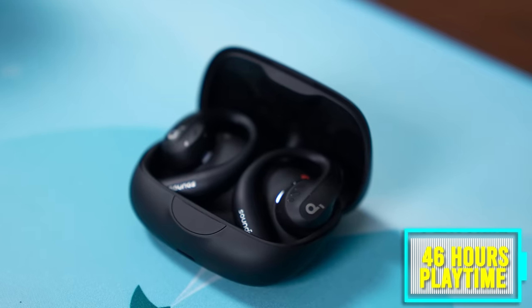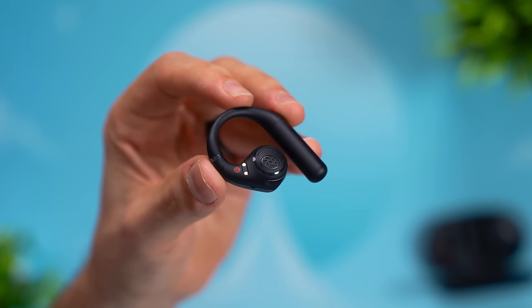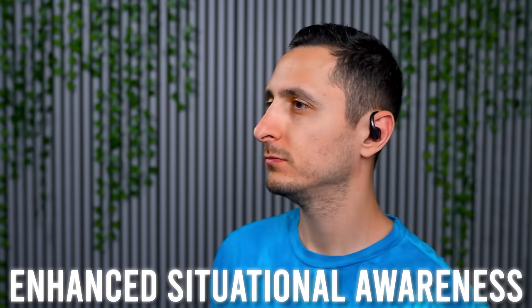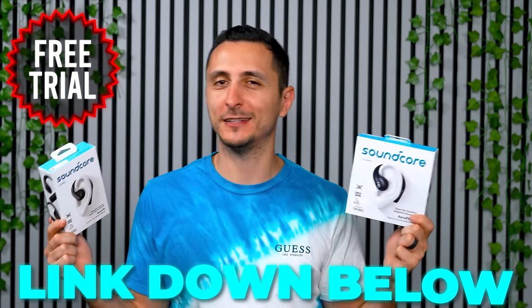You can enjoy up to 14 hours of playtime on a full charge, extendable to 46 hours with the charging case. If outdoor extreme sports aren't for you and you're looking for an everyday pair of earbuds, the Aerofit offers ultra lightweight open-ear comfort, balanced and clear sound with enhanced situational awareness, lasting up to 42 hours with the charging case. There's a limited time free trial — you can try these out before you buy them. Check the link down below.